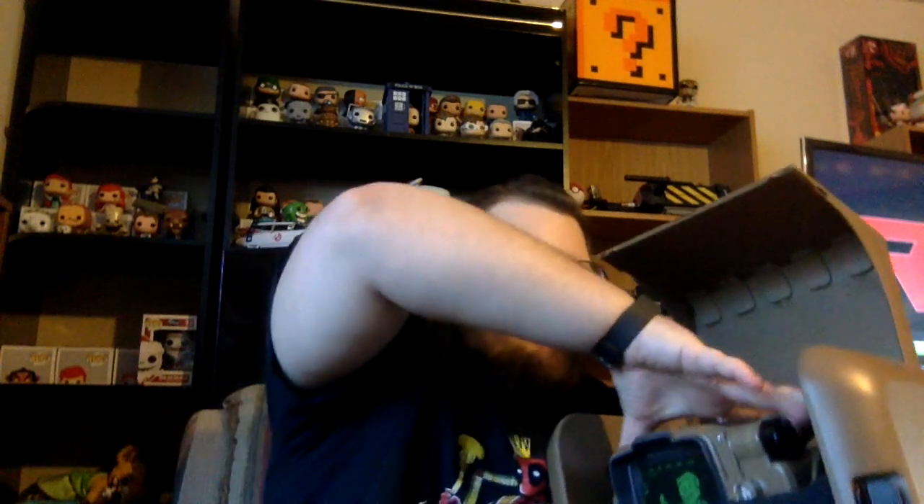You have the game itself — Fallout 4. Can't wait to start playing; everybody's got a head start on me, it sucks. Then there's the operations manual for the Pip-Boy, which I assume is just a game manual. And of course, the actual Pip-Boy itself.